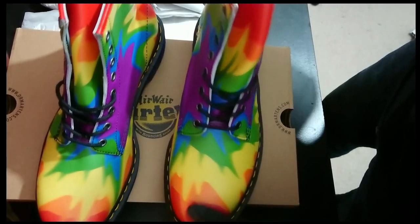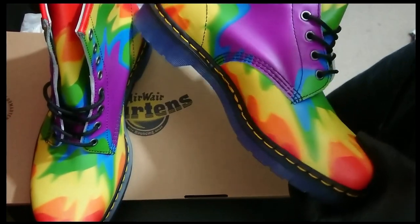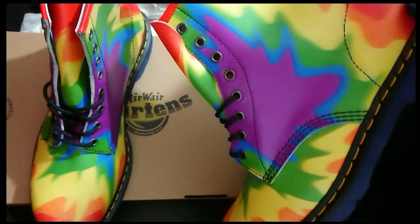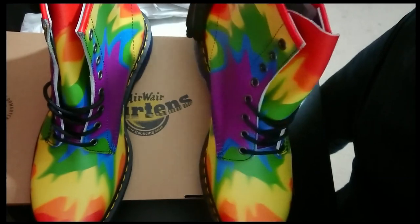My wife absolutely hates them, which adds to my love. They're going to be a pain for the first month, because Doc Martens always are. And let's just say I will not be wearing these to work.